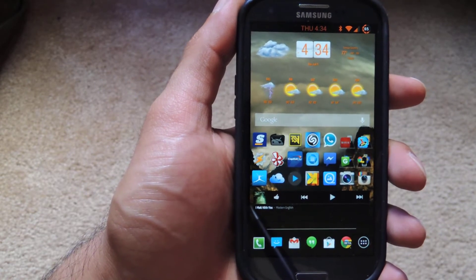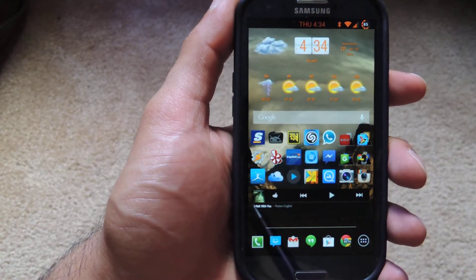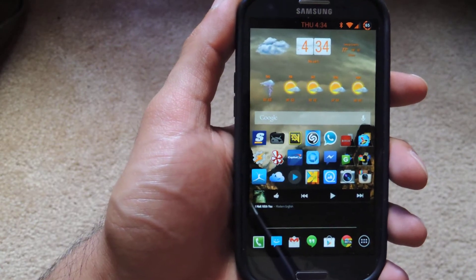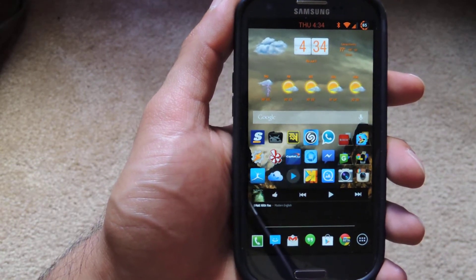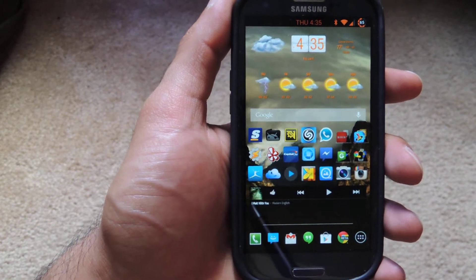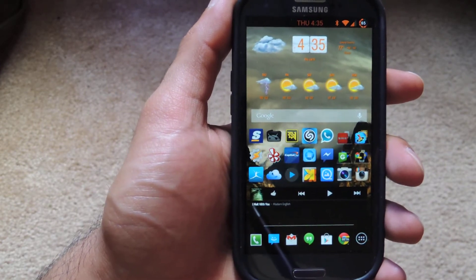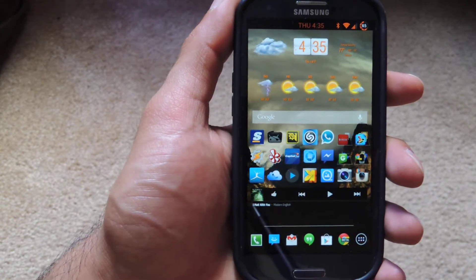You may or may not know that a few weeks ago, Google and Samsung released a Google Play Edition Galaxy S4. In that S4, they threw in a version of the Google camera which is optimized with the Samsung drivers. What that means is it works flawlessly on the Samsung Galaxy S3, as well as a slew of other devices.